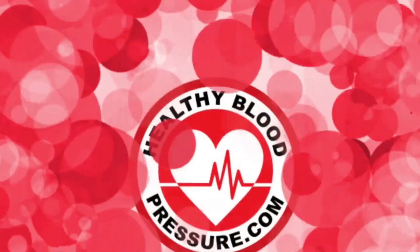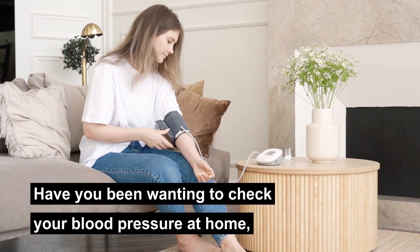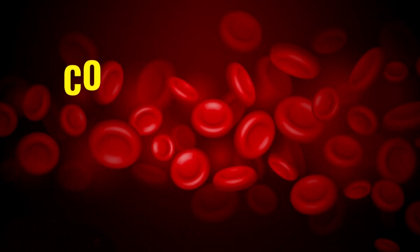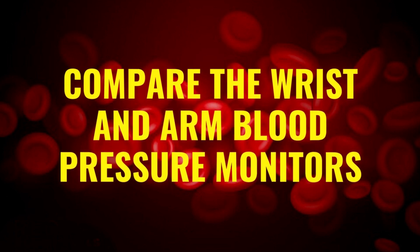Hello, all you healthy blood pressure warriors. My name is Ingrid and I want to welcome you to the HealthyBloodPressure.com channel. Have you been wanting to check your blood pressure at home but you're not sure which type of monitor to buy? In this video I'm going to compare the wrist and arm blood pressure monitors.